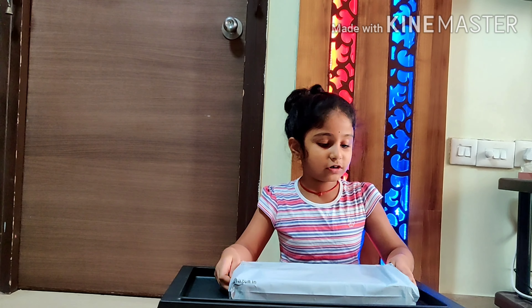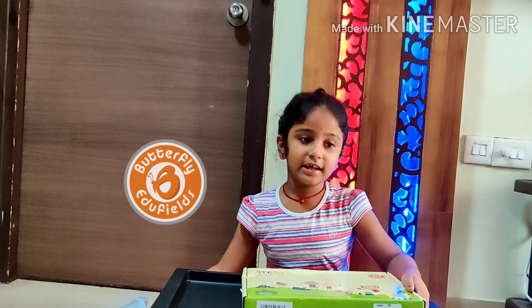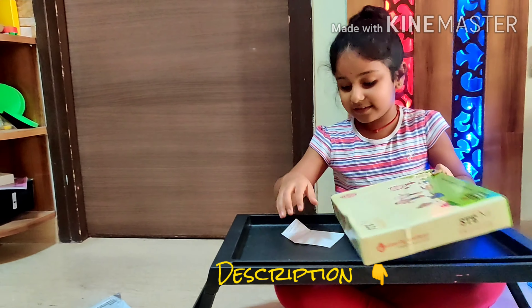I ordered this pack from Butterfly Fields. I'll share the link in the description box. Come on, let's open it.